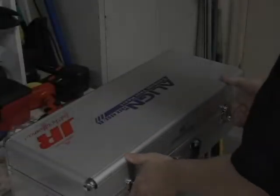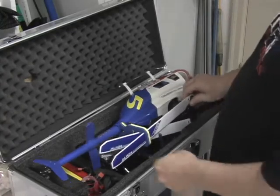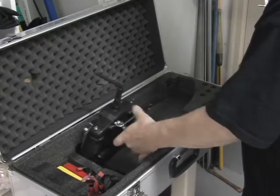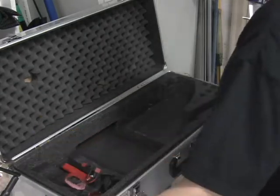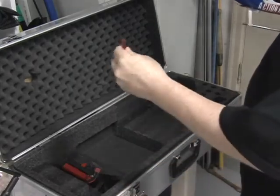A quick demonstration of the fuselage on the T-Rex. We'll take out the radio, a battery, a tie wrap, and the nut driver.